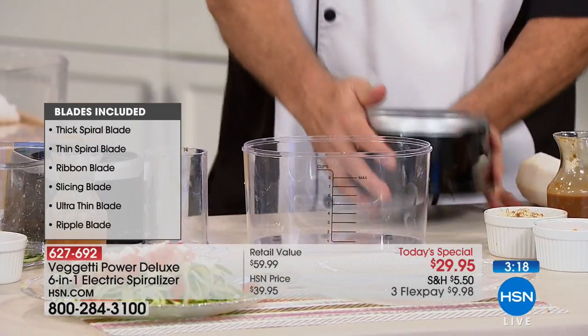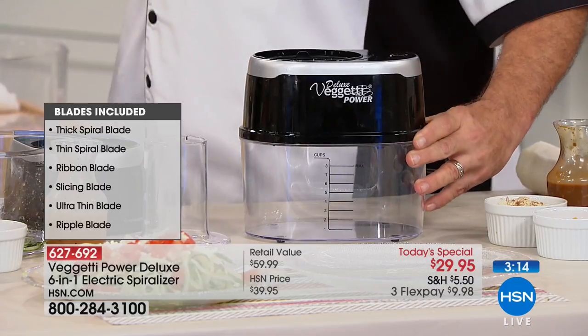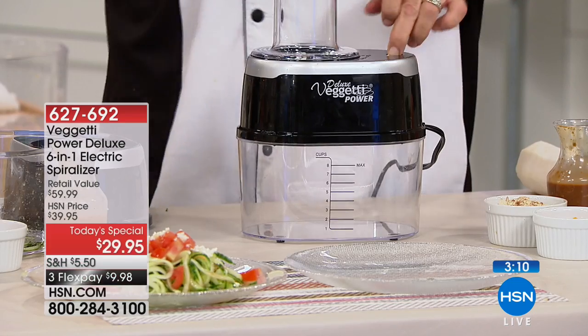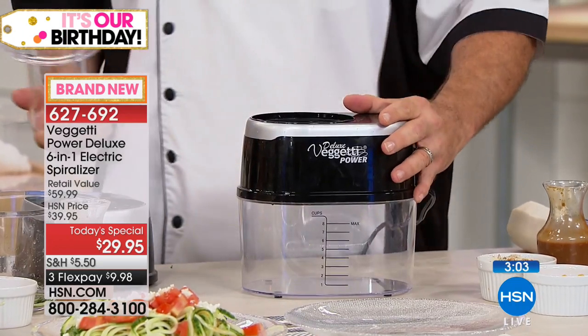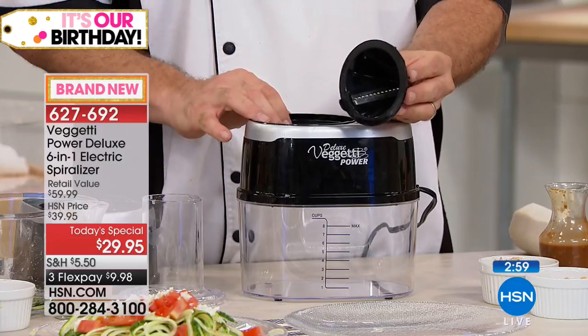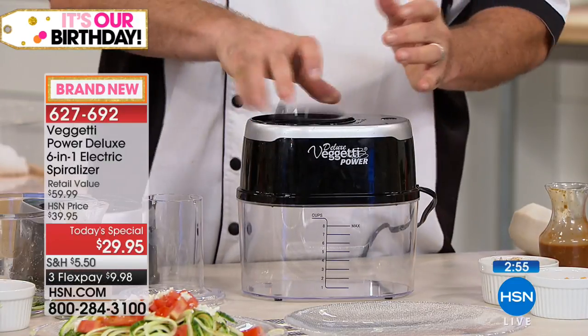Safety-wise, it doesn't get any better — there's actually a two-point safety system. The only way it works is to put it together properly. If I pick the unit up, which exposes the blade, it shuts off. If I take the lid off, which exposes the blade, it shuts off. Every time I've seen one of those handheld spiralizers, you know how close your fingers are to razor-sharp blades.